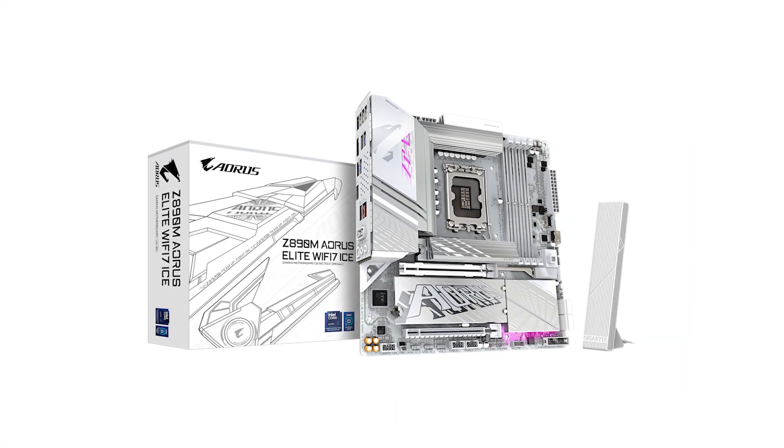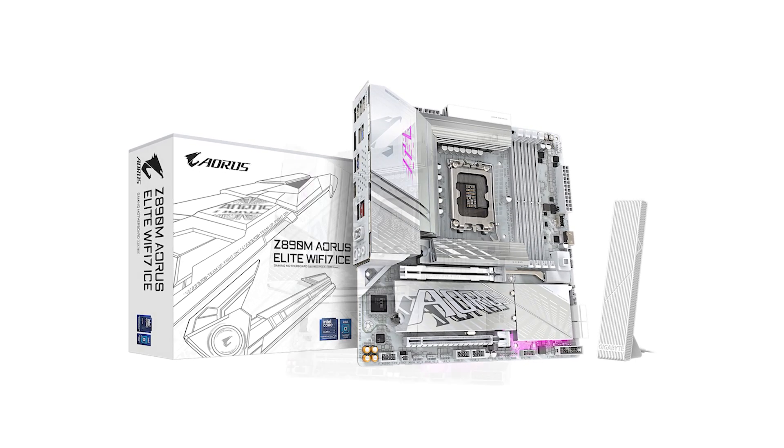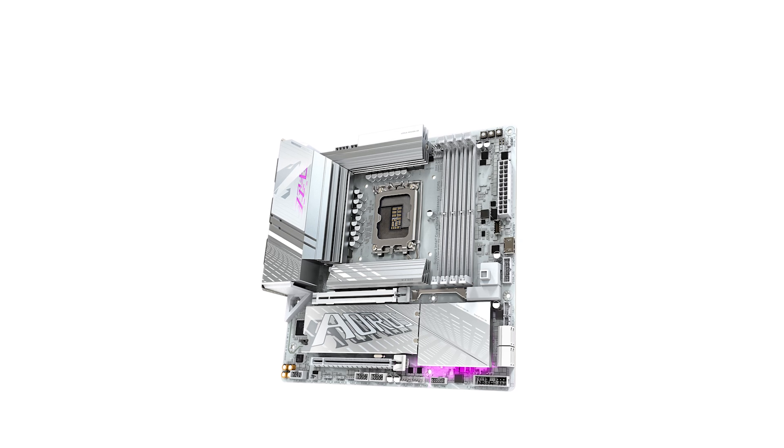To explore the latest deals on the Gigabyte Aorus Elite ICE, check out the Amazon link in the description. If you found this review helpful, don't forget to subscribe, like, and leave a comment with your thoughts.